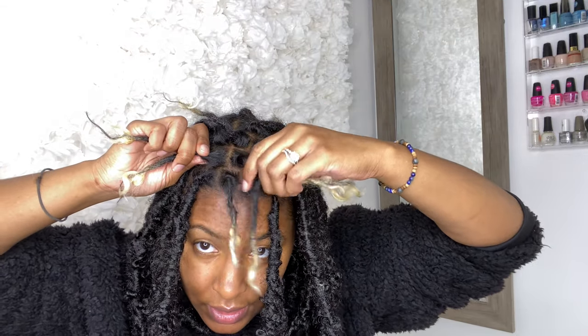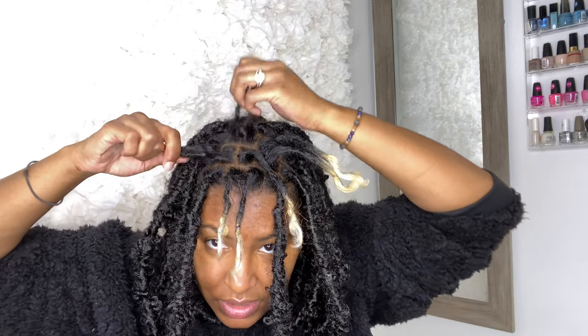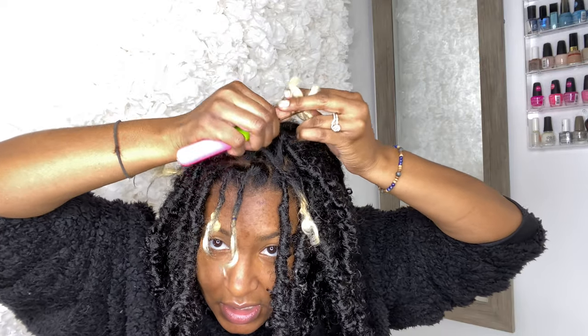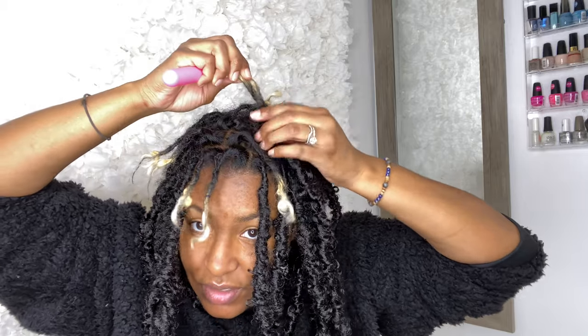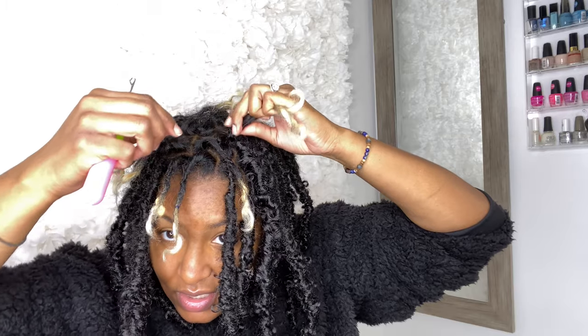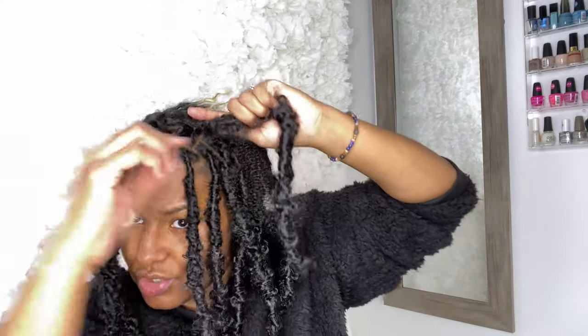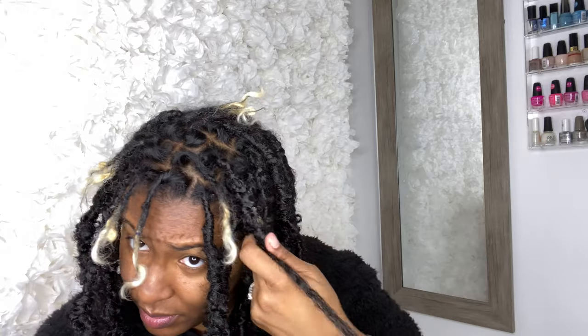I'm doing these two together, these two together, and three singles — so five more locks to do and it won't take long. I love that these locks are very lightweight, not heavy at all, and very easy to work with especially using the individual method. You could also mix it up for a more extreme look by combining the regular butterfly locks with longer lengths for an asymmetrical bob — I think that would be really cute.